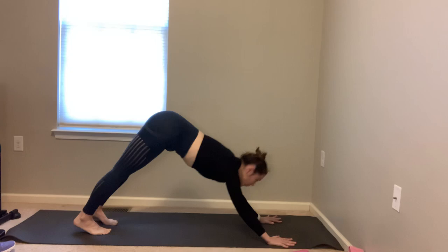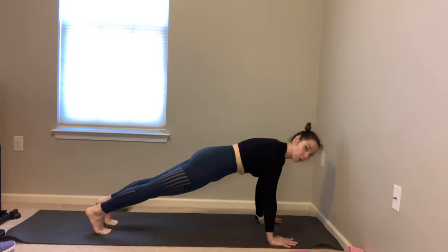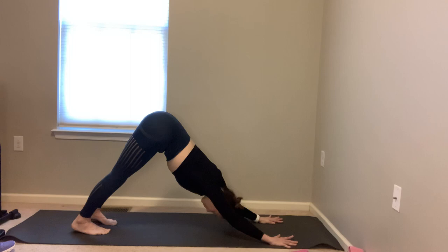Rock forward to plank — inhale, exhale bend the knees, go back like a squat. Inhale forward, exhale back — try to keep a parallel spine. Knees tracking wide with the hips — forward and back. Six more, exhale back, inhale forward. Last five and four — keep tracking those knees straight ahead. You can always hold a plank or hold a down dog. Last three, two and one.